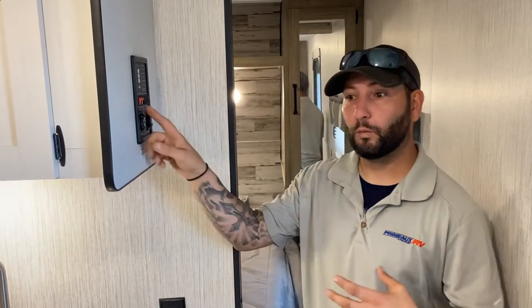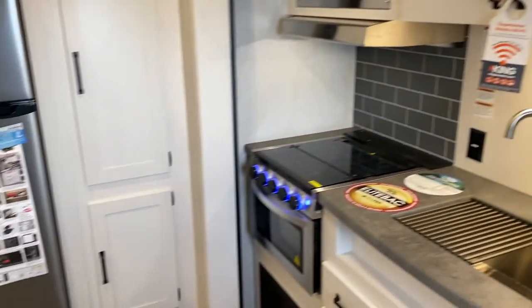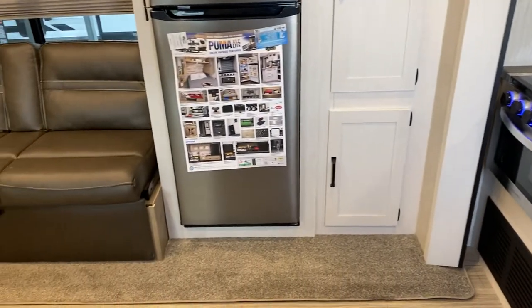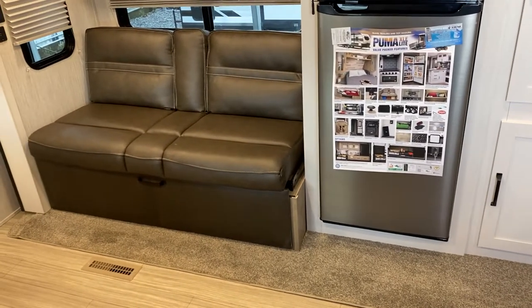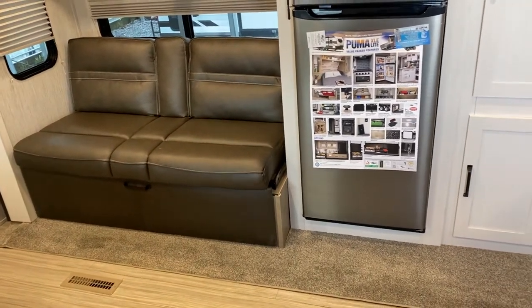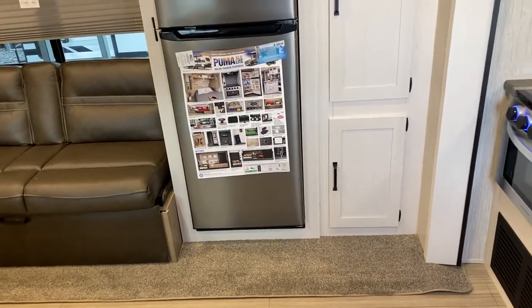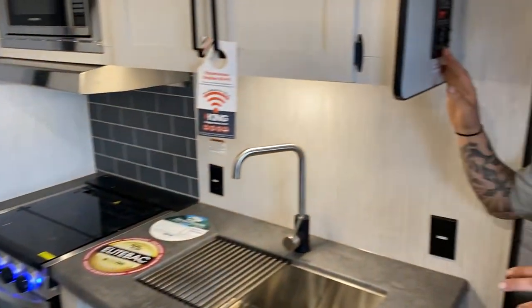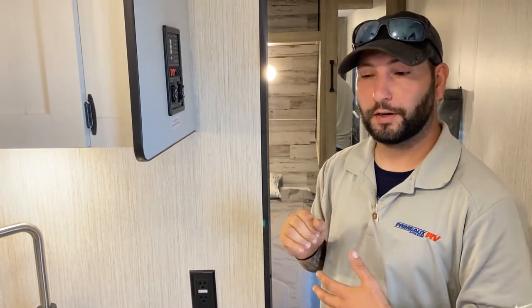On this particular model I have one slide room. I'm going to bring it in — very strong and sturdy. Now if you heard that little bit of grinding at the end, that's just a limiter to let you know you're all the way out and to tell you to let go of the button. It's going to do the same thing when you're coming in.